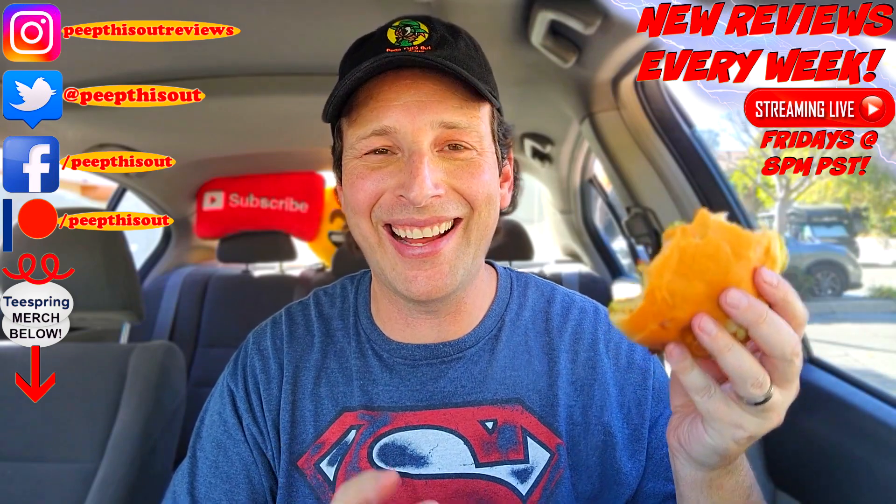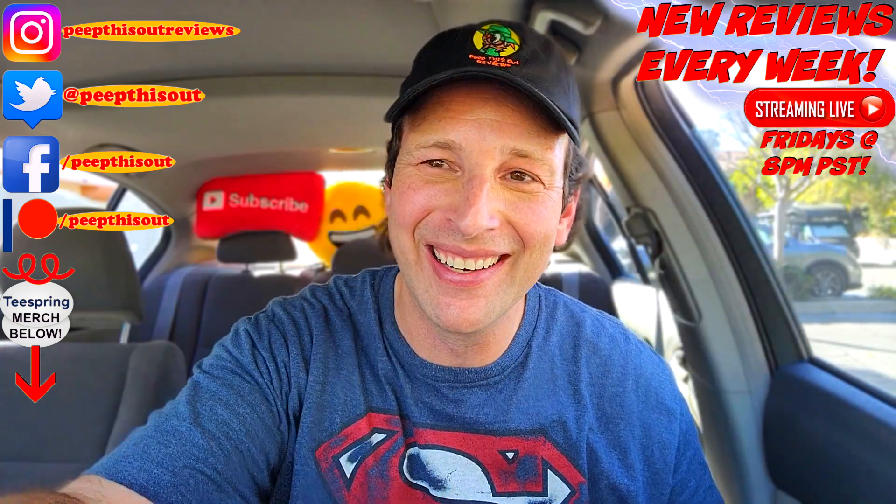Hey, thanks for checking out another one of my reviews. Just in case you didn't see the one before this, you can find it right up over here, along with what YouTube's going to recommend for you as well. I think you'll find something to like in both of them — catch you in the next one. See ya!